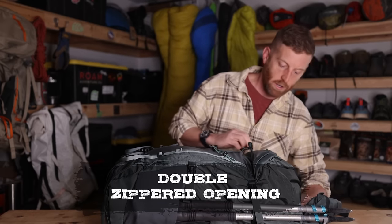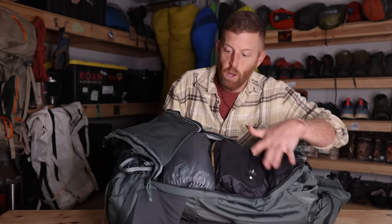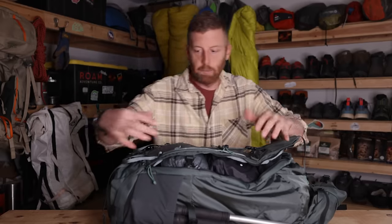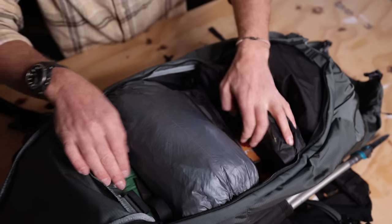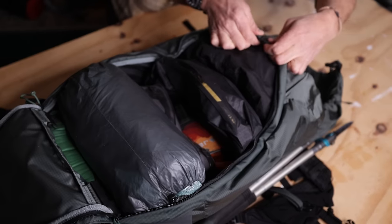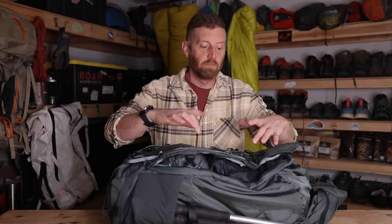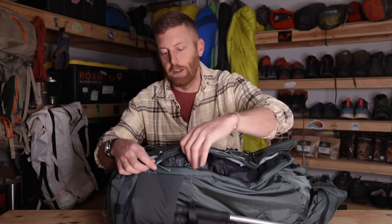Something else I enjoy and think is the strong suit of the Bridger is that you can open this up fully and get at anything at any point in your backpack by fully splaying it open. I do not like having a tubular backpack where the only way out is through the top and you have to remove everything. I like being able to get in — especially having camera equipment, getting at jackets. With an ultralight style backpack you really have to think about what order things go in so you don't constantly have to remove everything. This allows you access to anything at any time.